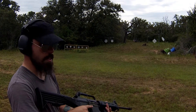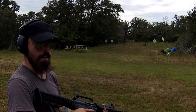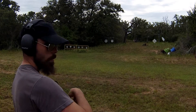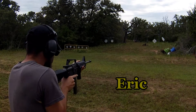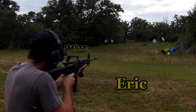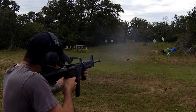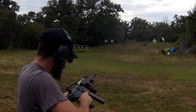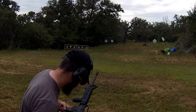It's Eric again. Let's see if we can get a little bit more of a clear pattern with this Slide Fire stock on the 9mm carbine. Ready. Easy. Failure to feed. Failure to feed. Failure to feed.